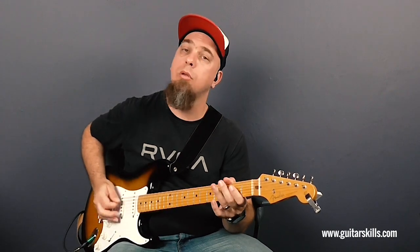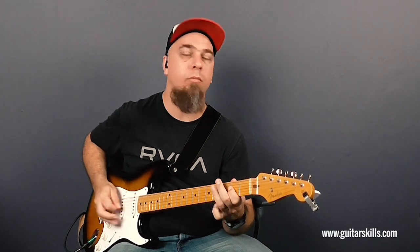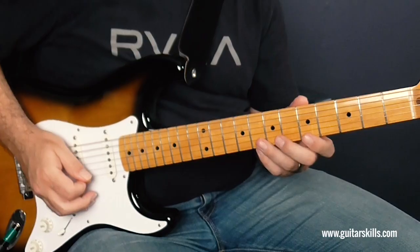And there you go — that is Hoochie Coochie Man. It's a ton of fun. And if you followed along with me, it's literally kind of one riff — in fact, it's two riffs. So we have one riff and then we have the Boogie Woogie, and the turnaround. So you have two riffs and the turnaround, and that is a full-on blues tune. So much fun. And if you want to bust out a solo, you'll be using the A or the A minor pentatonic scale.